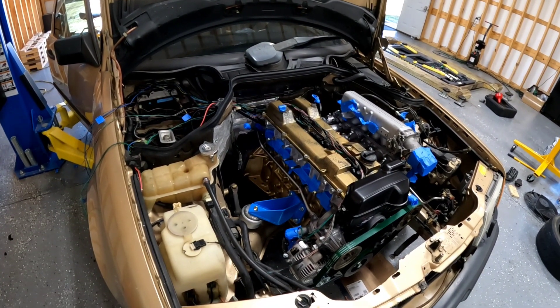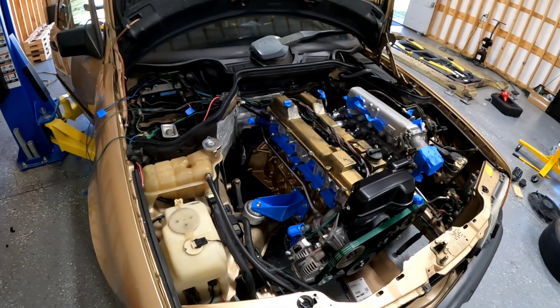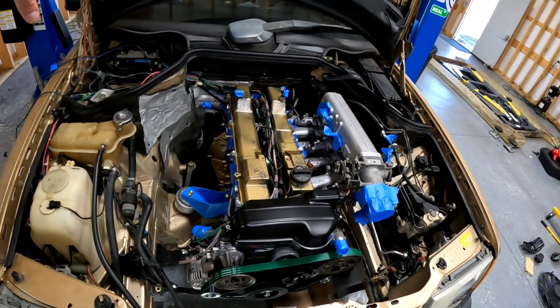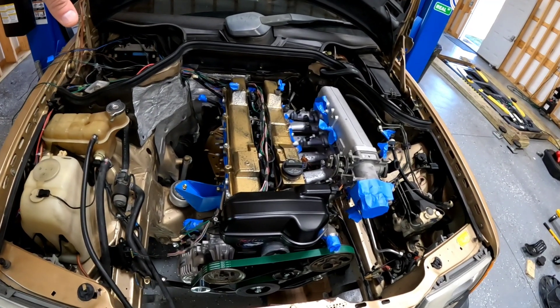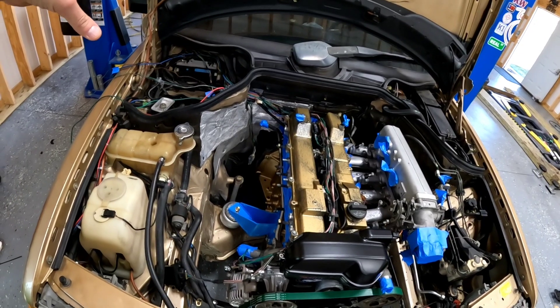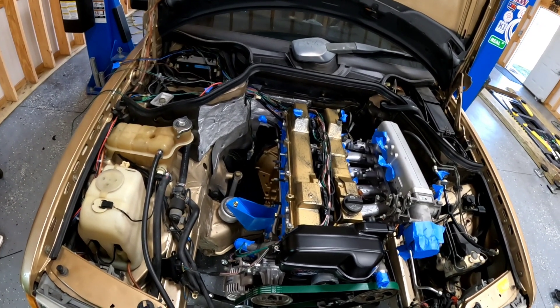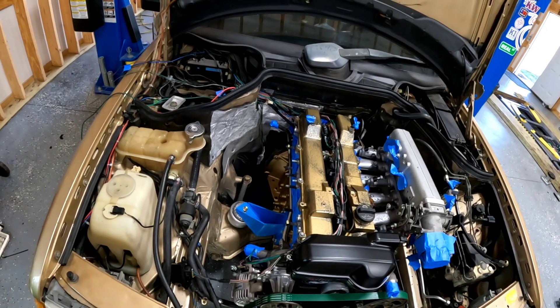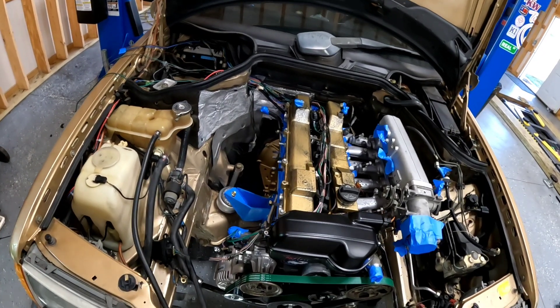The cheapest standalone harnesses you're going to find out there are $1,200. I wired this in a way that I know the car like the back of my hand. And if I decide to go to a standalone ECU later, I can simply unpin the wires, plug them into what the standalone needs to see, and it's good to go. I don't have to buy a different harness.